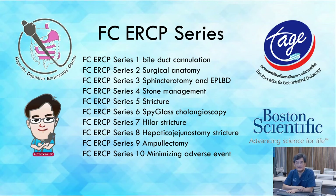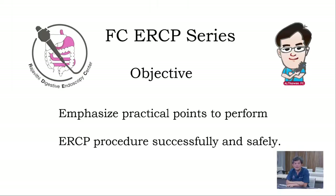Laothi Digestive Endoscopy Center presents the FC Endoscopy Series for Endoscopy Education on YouTube, on our EndoEC channel. This is FC ERCP CL. There are 10 topics to be presented. I would like to express our gratitude to Professor Nontri Pausawad, the President of the Thai Association for Gastrointestinal Endoscopy, for supporting and endorsing this program, and also thanks to Boston Scientific Thailand. I would like to personally thank Dr. Thanhya Pon Chantaro for the beautiful medical illustrations. This program will focus on practical points to perform ERCP CL successfully and safely.